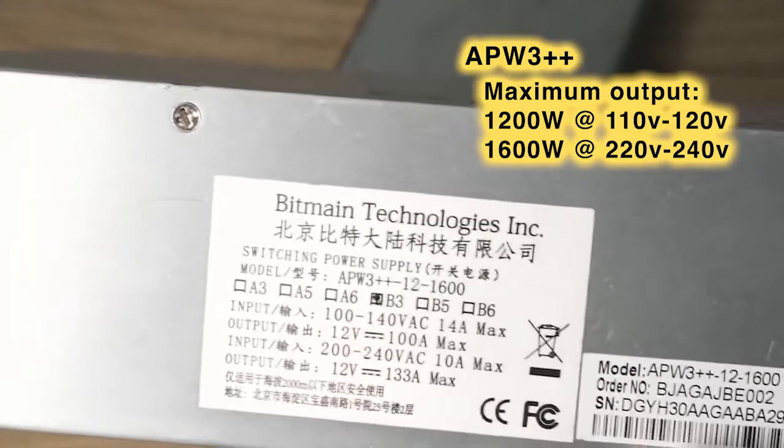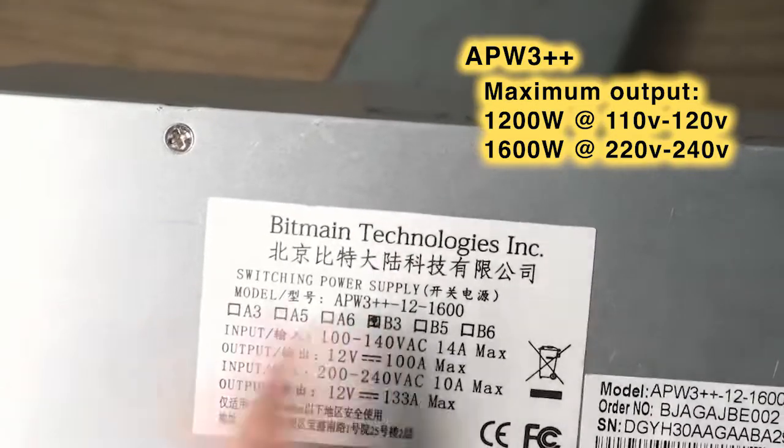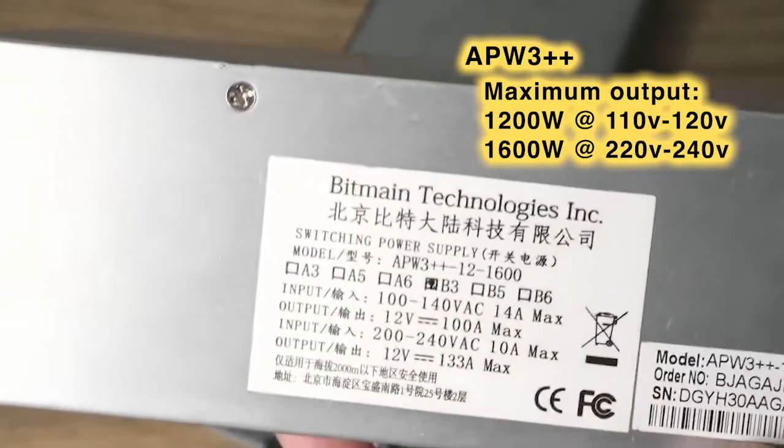When running the APW3 Plus Plus on 110 volt, it maxes out around 1200 watts.